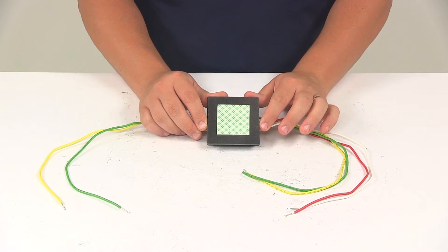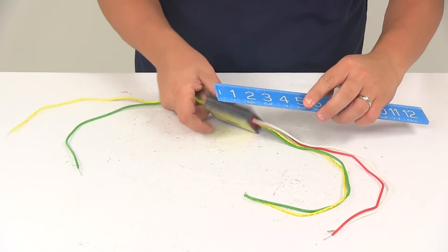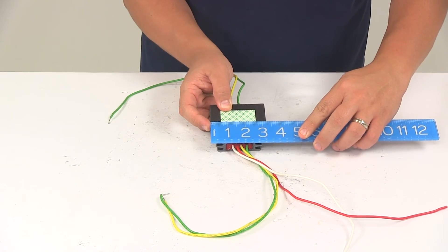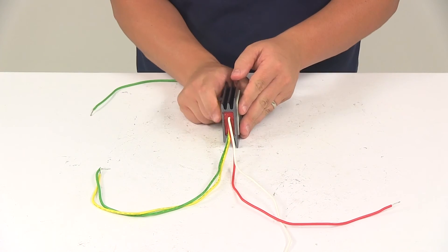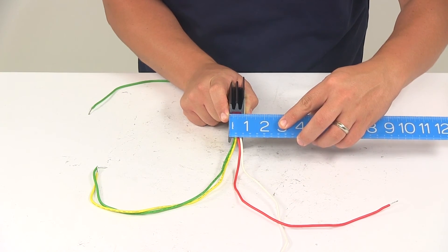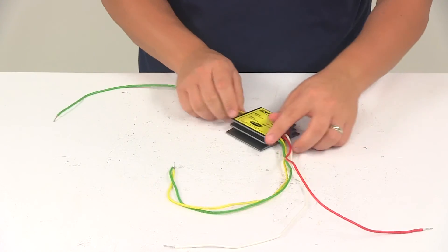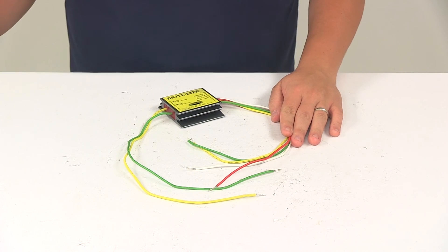Measurements of the actual converter: going this direction, that gives us a measurement of three inches. Going this direction, it measures about three and one quarter of an inch, and the depth from front to back, or the thickness, is only about seven-eighths of an inch thick. That's going to do it for today's look at the Roadmaster Brightlight Wiring Converter.